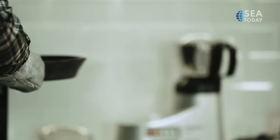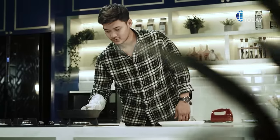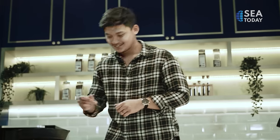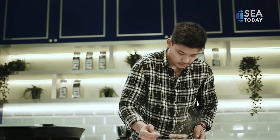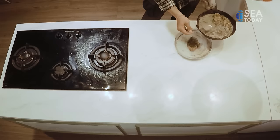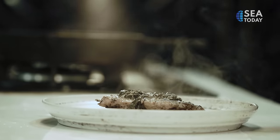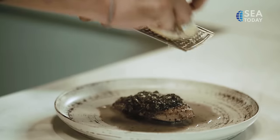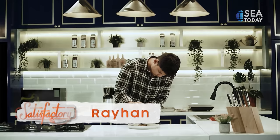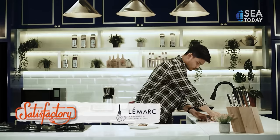The chicken is done, let's go check it. And the last touch is lemon zest. And it's done — creamy lemon garlic chicken.